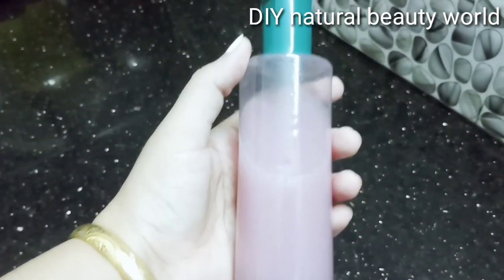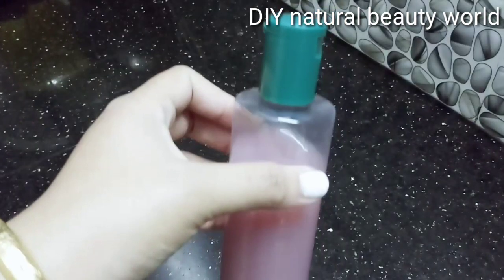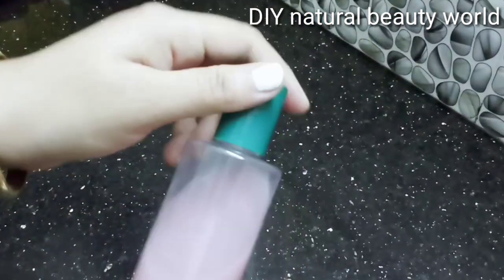Hi guys! Welcome back to my channel. I am coming to a whitening serum. The whitening serum is very simple.